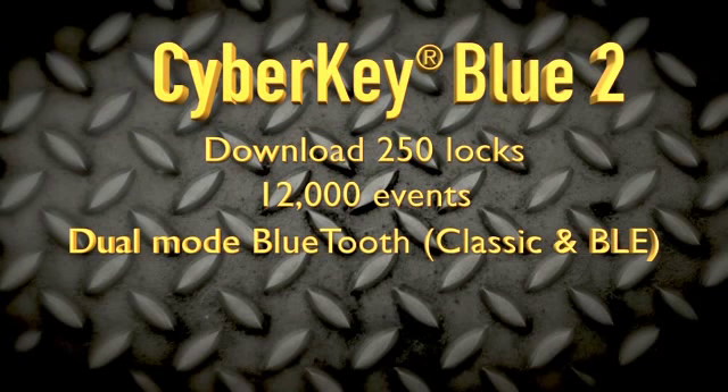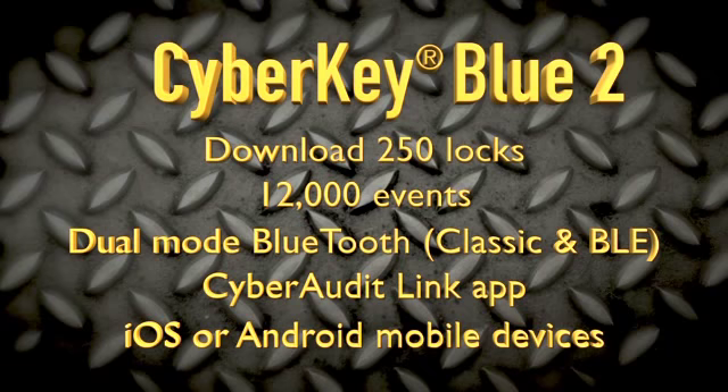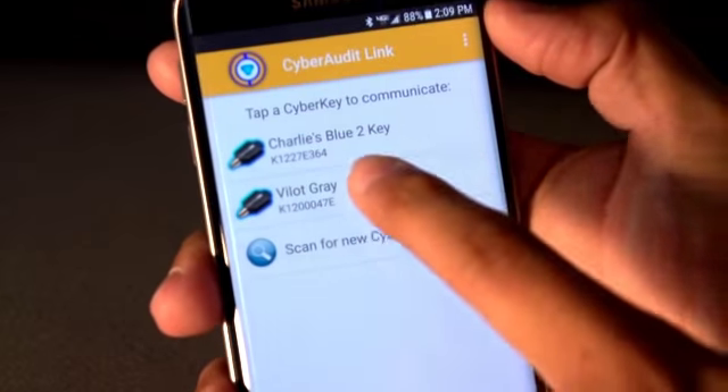It's the first and only dual-mode Bluetooth-capable smart key and uses the CyberAudit Link app in combination with either iOS or Android mobile devices. Bluetooth can use USB, network, and mobile devices to interface with software.